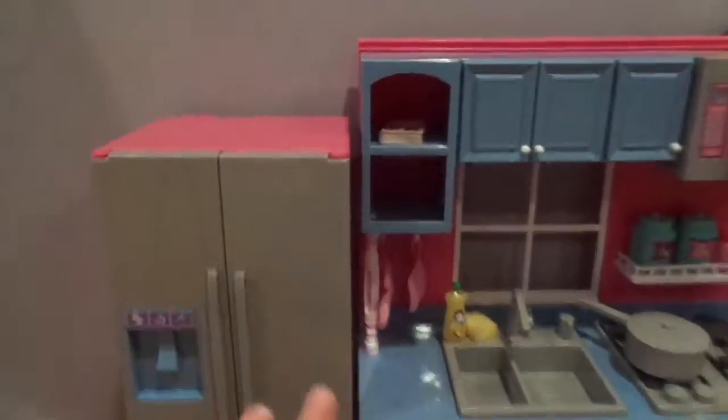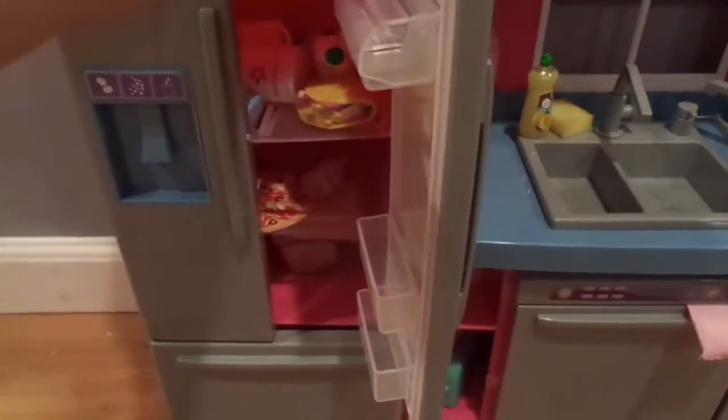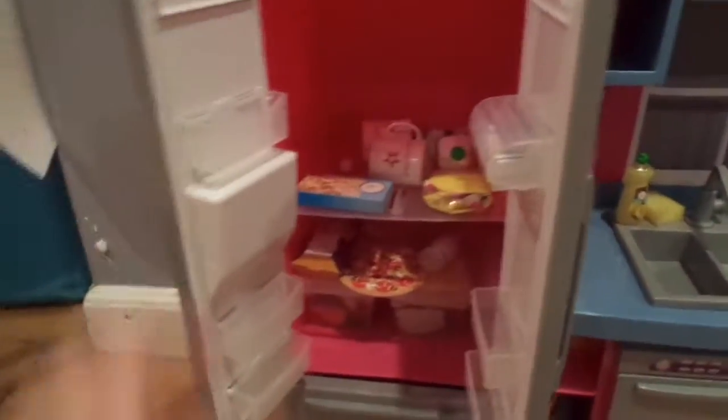First we're going to start off with the fridge. The fridge is just gray and pink and I really like it. It has like a blue water dispenser on the outside. Now let's open it up, and inside is a whole bunch of doll food. It is a giant mess right now, so I apologize for that, but it holds a whole bunch of food.